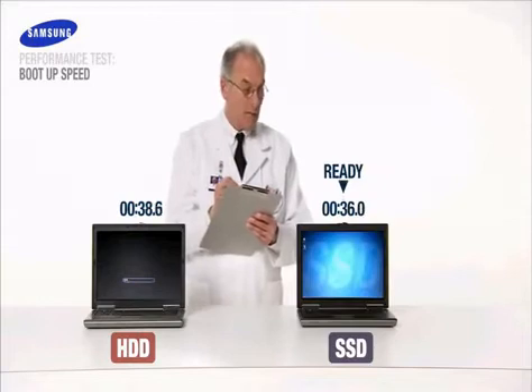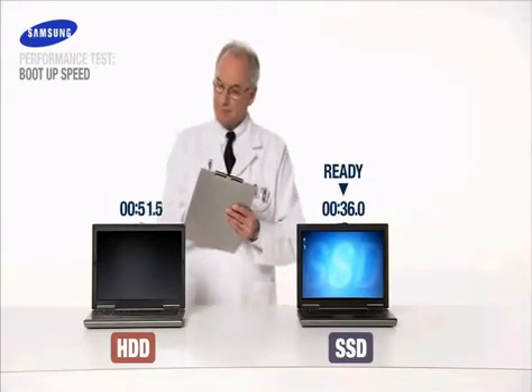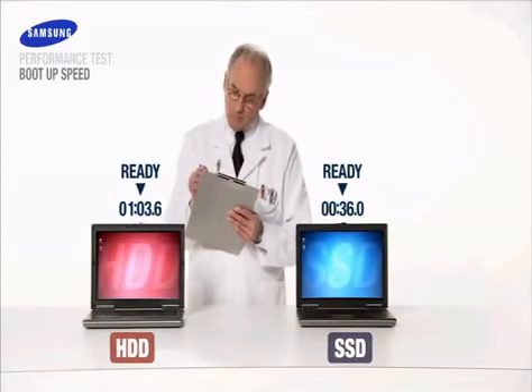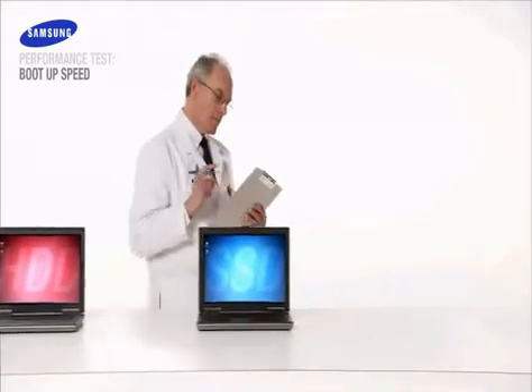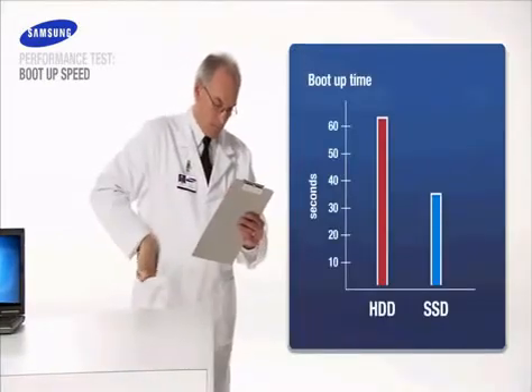Only 36 seconds for Samsung SSD and we're up and running. Now we'll wait for our HDD to finish. The hard drive clocks in at a disappointing 63 seconds. The SSD based notebook boots in nearly half the time.